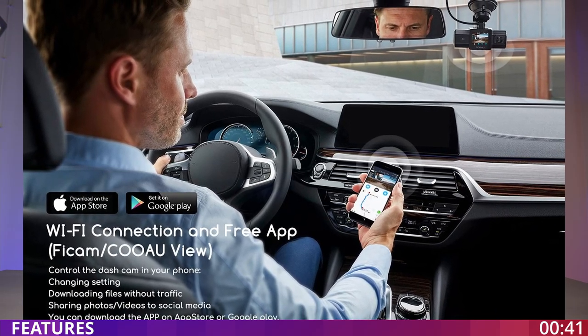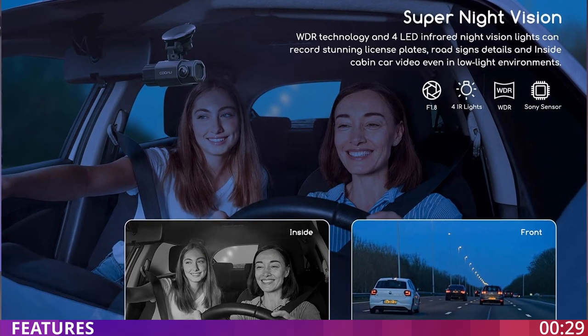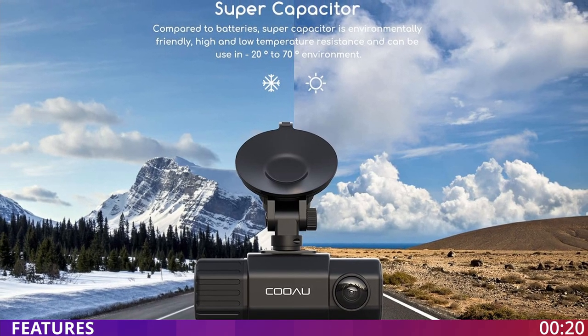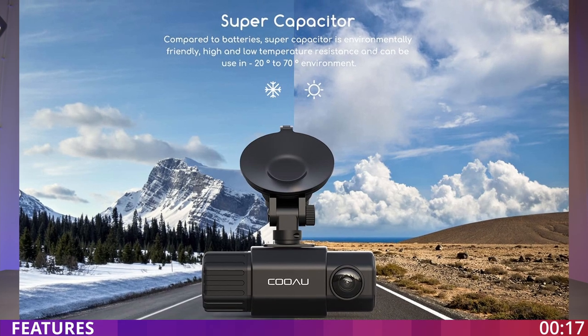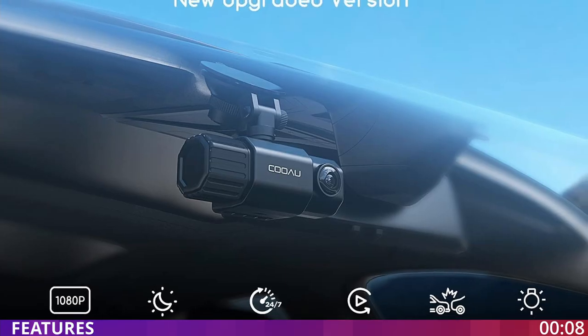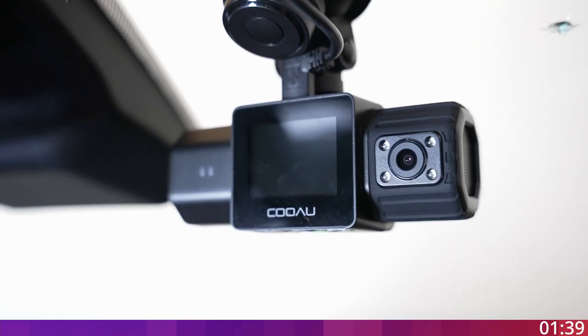It comes with a free app for Android and iOS where you can monitor the GPS data and also your footage. I'm going to try the app towards the end of the video. The rear camera is equipped with IR infrared night vision for a clear image at night. This camera is also equipped with a super capacitor, which allows the device to work in low or very high temperatures. It also has loop recording and supports up to 256 gigabytes of SD memory card.